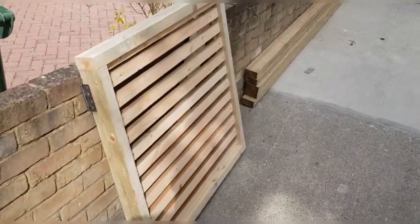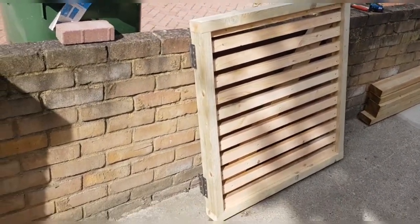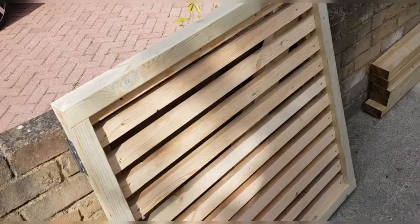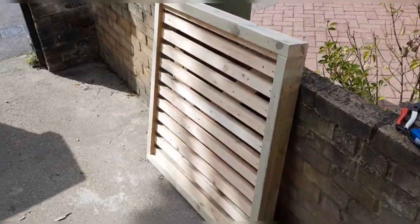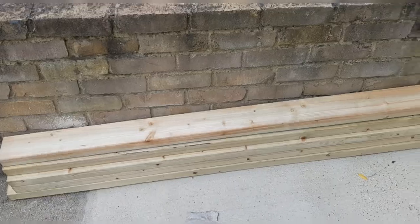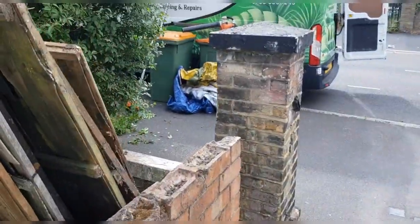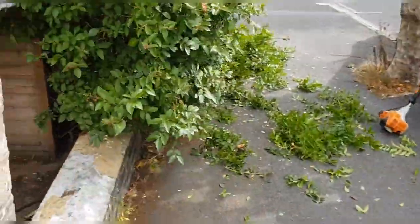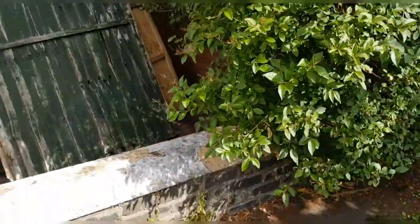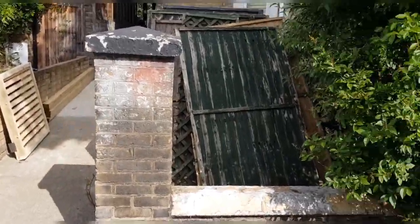I've made this gate here — it's an American-style lattice made out of 4x2, with some buttoning done with a table saw. Here are our timbers. What we're going to do is match that into this gap here, so think matchy-matchy — that's going to go in there and then it'll have a matching gate there as well.